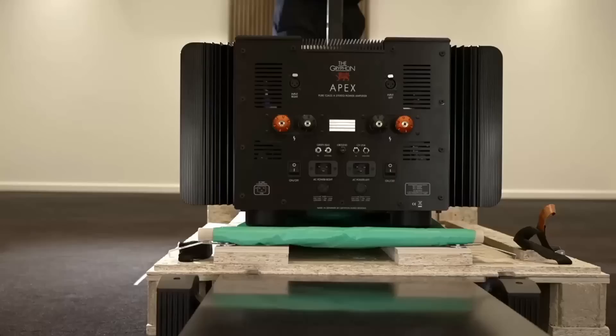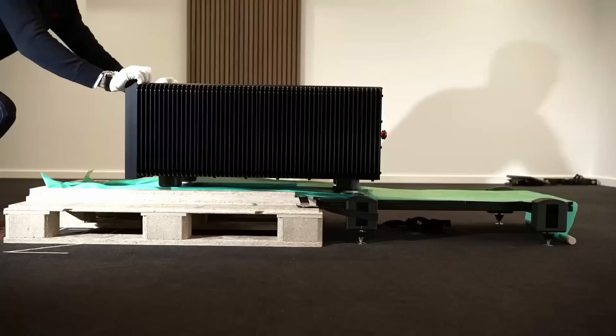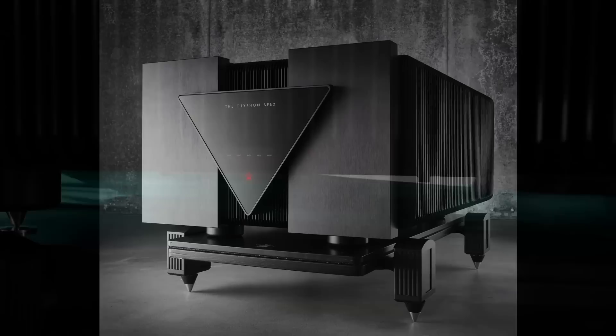I think you probably need to be sitting down for this next one. If you've got very deep pockets and a few hundred thousand pounds to throw at an amplifier, Gryphon Audio have got a new range of products to help lighten your load. The Danish brand, founded by Fleming E. Rasmussen in 1985, has a solid reputation for manufacturing high-end products but nothing before has been as ambitious as this. The Apex power amplifiers are available in stereo and mono form. The mono amplifiers weigh in at 900 pounds — 408 kilograms for the pair — whilst the stereo power amp is a featherly 450 pounds, 204 kilograms.